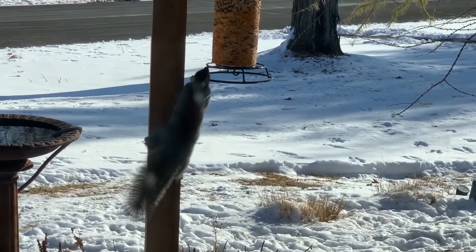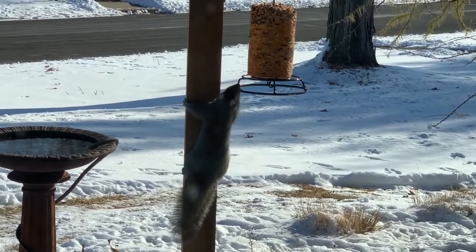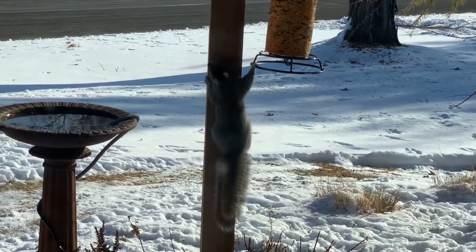See the squirrel? He just hates the smell of that cayenne pepper and hot sauce, and he will not even take a bite of that.